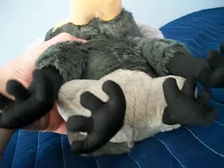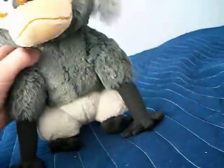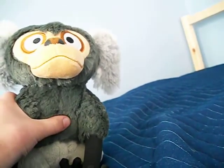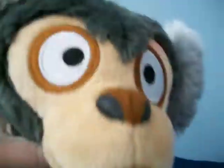It has hands and feet. It makes sound. It has very fluffy ears, face, tail.